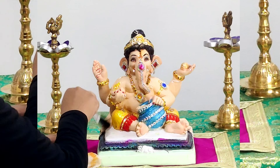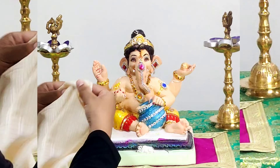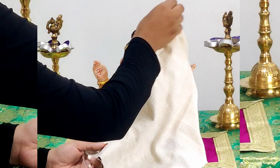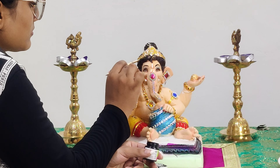Hello guys, welcome back to my channel. In this video I'll be giving a new look by doing Sringar of my last year's Ganesh ji. Let's get started — first clean Ganesh ji very nicely with a semi-wet cloth, then paint the areas where you feel the paint is faded, for example the hair and eyebrows.